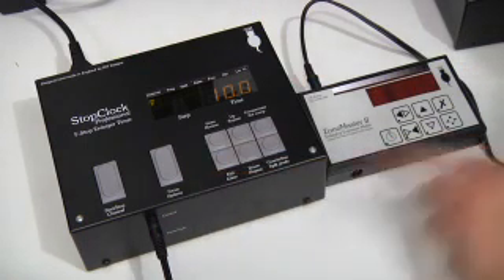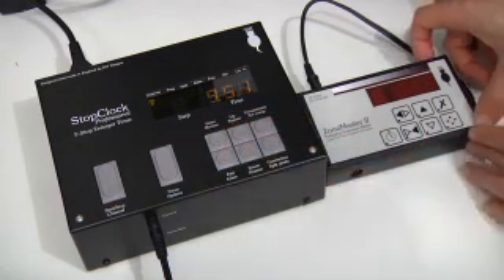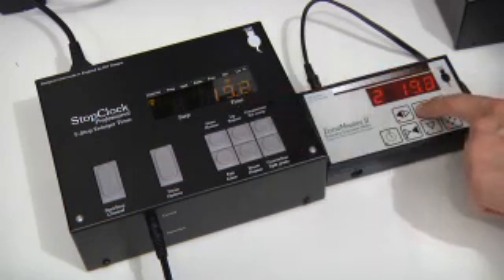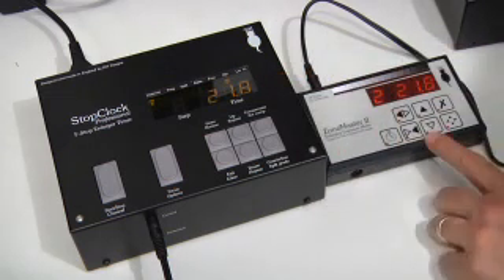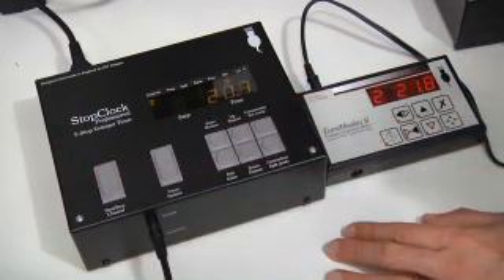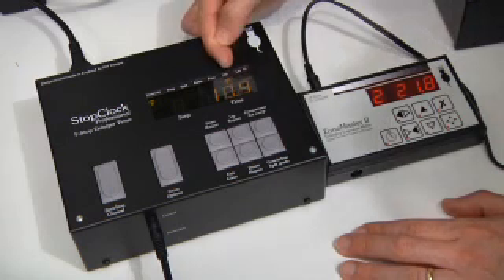With the ZoneMaster turned off, the stop clock works as normal and is unaffected. As soon as the ZoneMaster is turned on, the display here mimics the display here. Every time I change the time, the times are copied across. If I take a measurement with the ZoneMaster and it comes up with an exposure setting, this exposure setting is then transmitted to the stop clock so I can make the exposure with it. When the ZoneMaster is connected, the word 'ZM' is lit up on the indicator display.